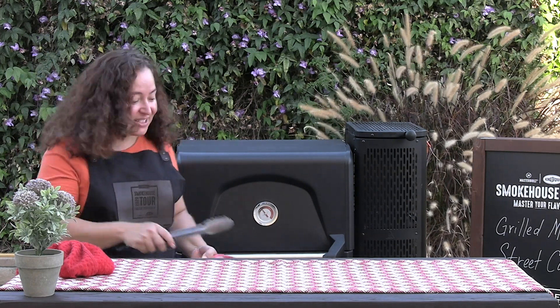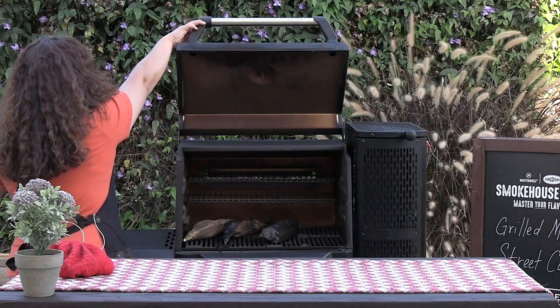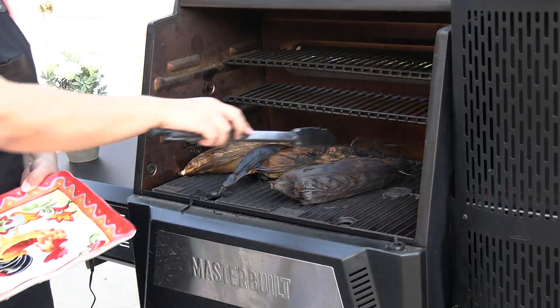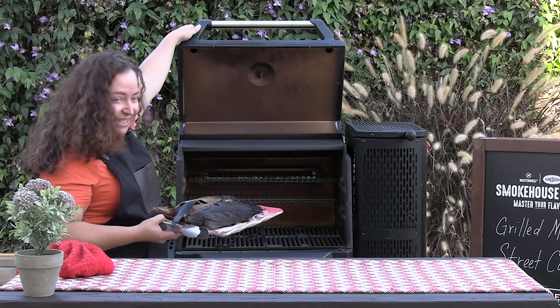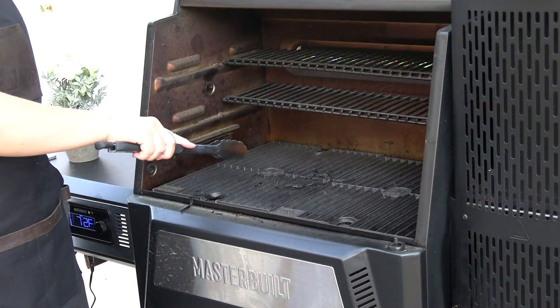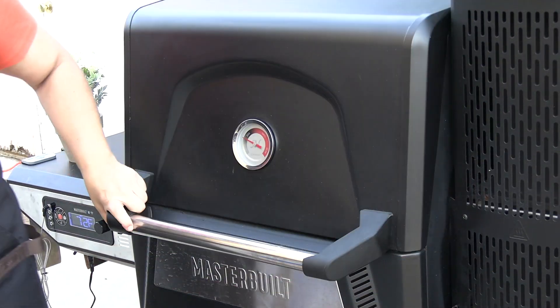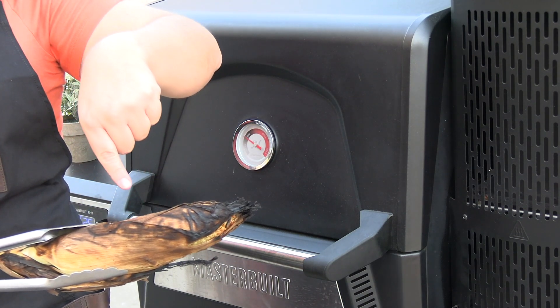Our corn is ready. Let me show you what I've got. Check this out. Right in the center there's this big old M for Masterbuilt. Look at my corn — my corn has the Masterbuilt logo on it.